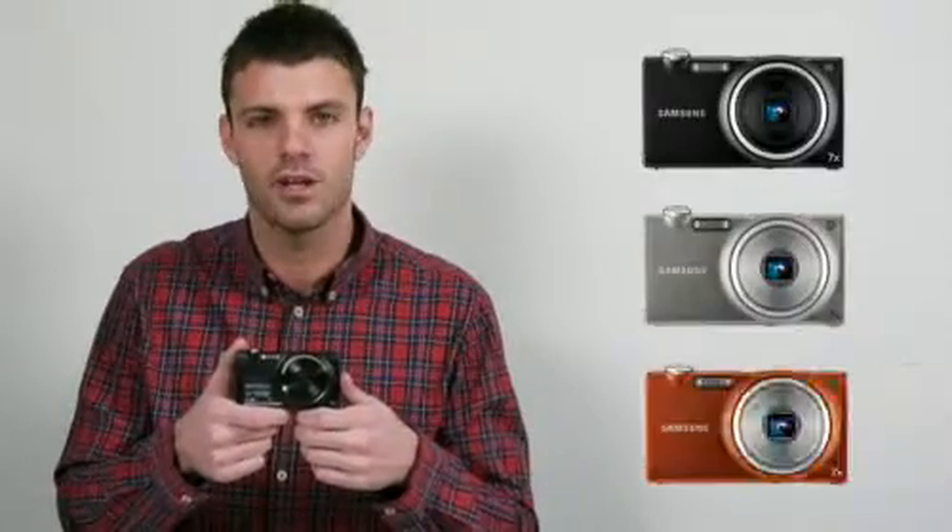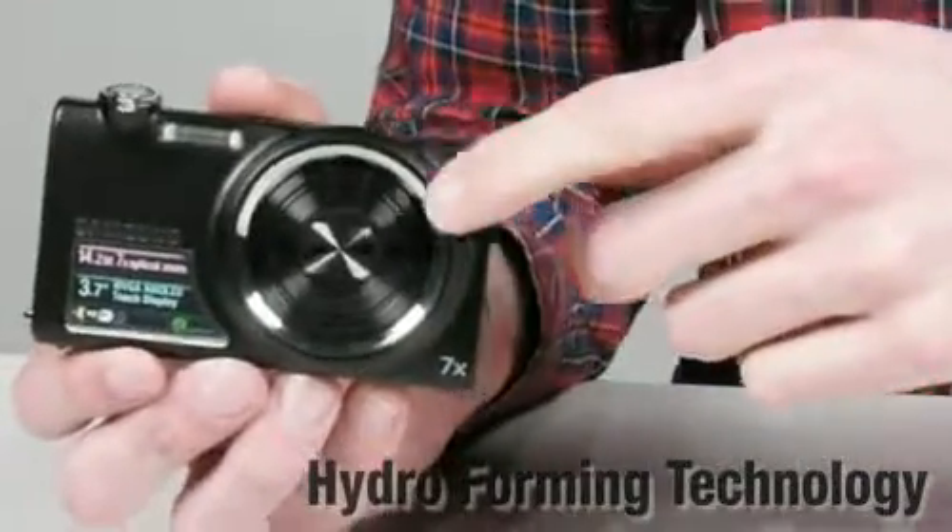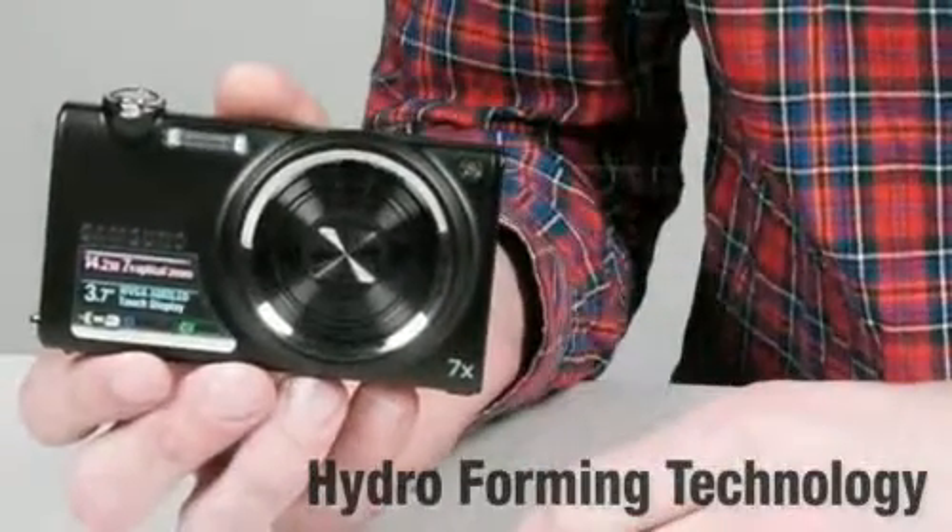Let's start with the design of the CL80. If you notice, it has a simple and modern shape that exactly targets trendy people who care for style. This model comes in black, gray, and orange. By using hydroforming technology, this futuristically seamless design makes for a very stylish camera.